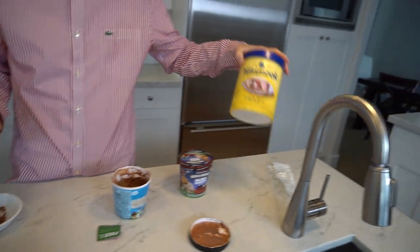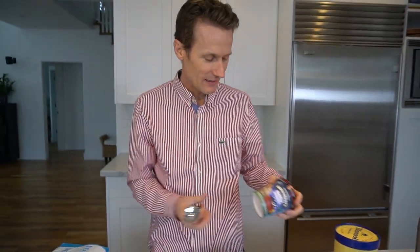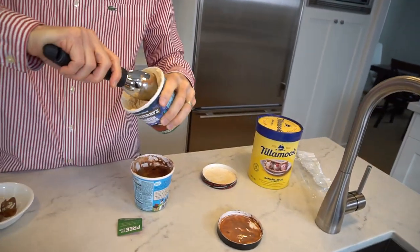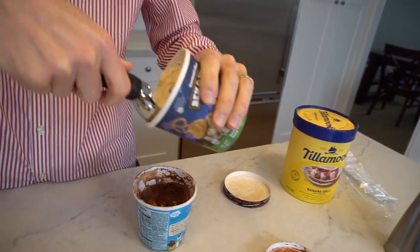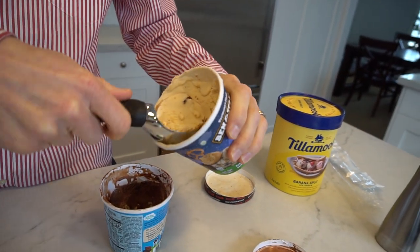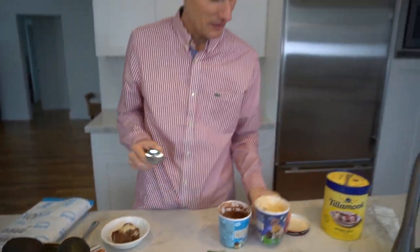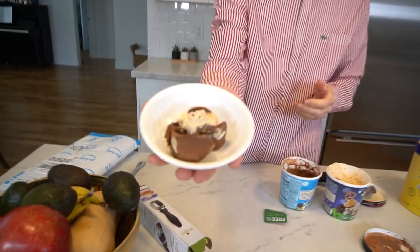I don't even need to try the Tillamook because this stuff is so soft. This other Ben and Jerry's that I reviewed yesterday — the Netflix and Chilled flavor — yeah, that just kind of cuts right in there. It just glides around in a smooth round scoop. You can see you can get a nice shape there. It almost looks professional. You serve that up to somebody — that looks pretty.